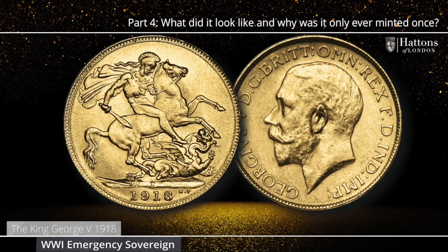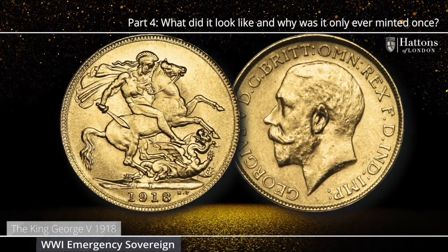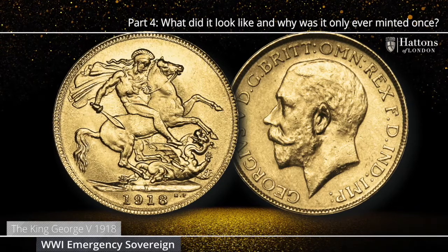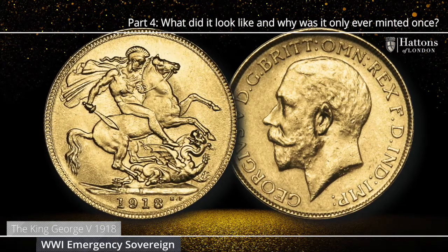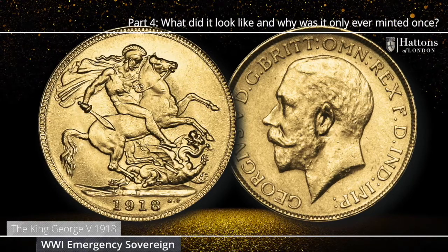Fewer than 1.3 million coins were struck, a considerably small mintage when compared with over 12 million coins struck in that very same year in Australia. This is the only issue of currency gold sovereign from this mint, an emergency World War I issue, and it is the only one-year type of currency sovereign in the entire history of this coin, making it an important one for collectors.